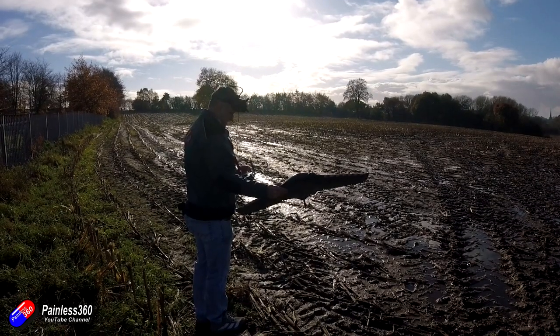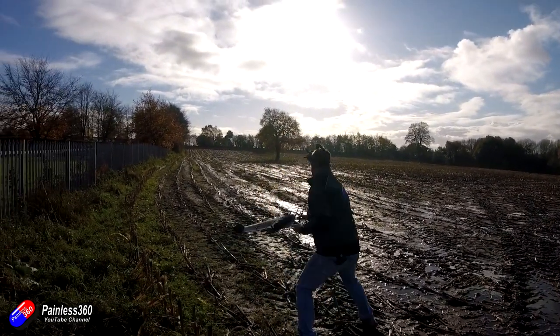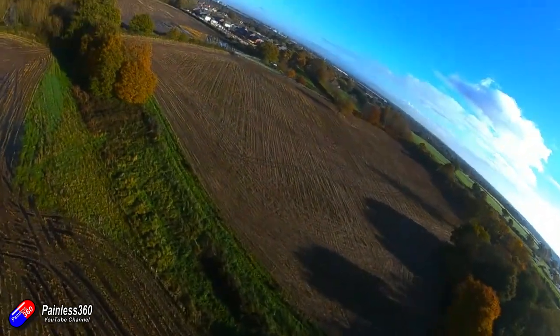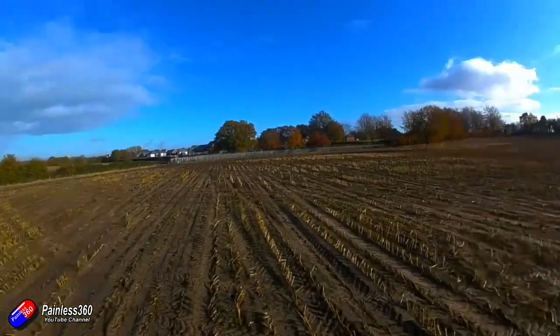Landing areas will be full of water, mud, or snow. Even on a fine day in winter you'll find there's a lot of dew sitting on the grass, so if you land in it that water just gets sprayed up into every different part of the model.